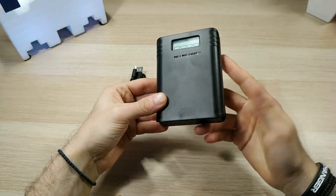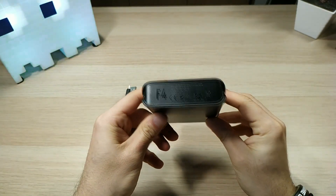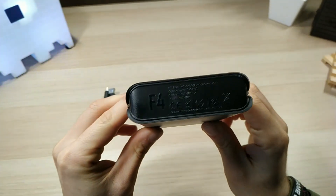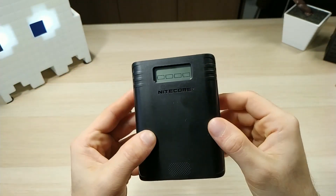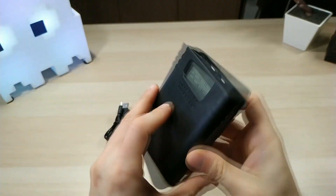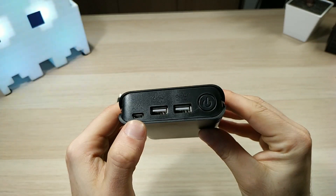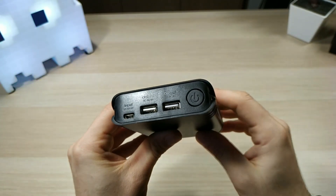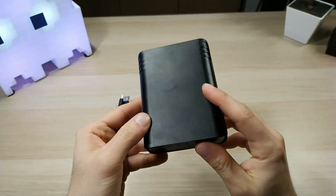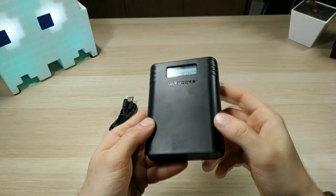Here we have the Nitecore F4, a 2-in-1 power bank and battery charger. On the bottom we have some certifications. On the front there's an LED screen that shows all the info about battery output and input. On the top we have two USB output slots, an input port for charging the batteries, and the power on/off switch for switching modes. On the back, left, and right there's nothing, and on the front we have the Nitecore logo.